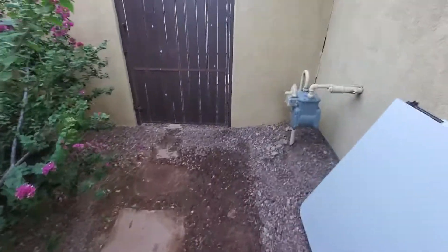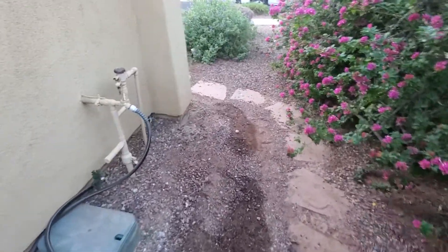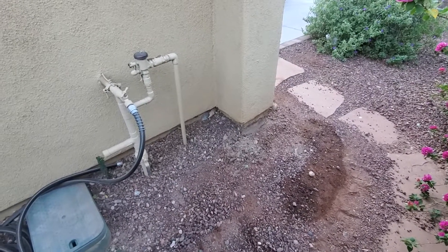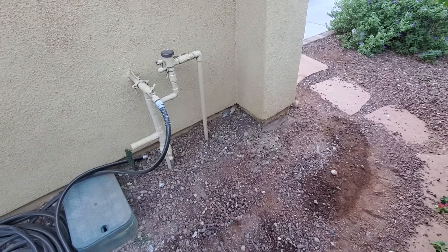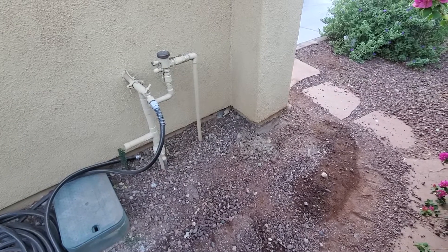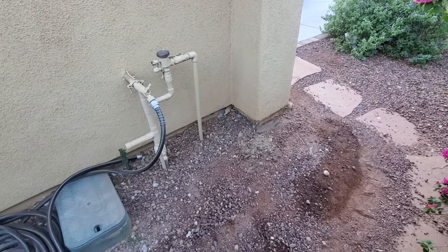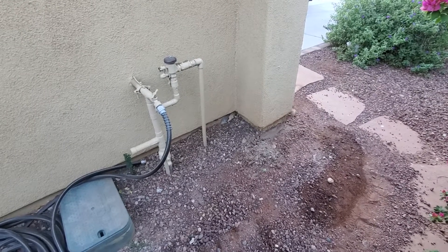And verify that they're working correctly. This concludes my evaluation that I was invited out to view. My name is James Belleville, I'm the owner of Concrete Repairman LLC here in Phoenix. My phone number is 602-418-2970. There are hundreds of videos on YouTube — Concrete Repairman LLC — that talk about all kinds of different subject matter. Thank you for watching, have a great day.